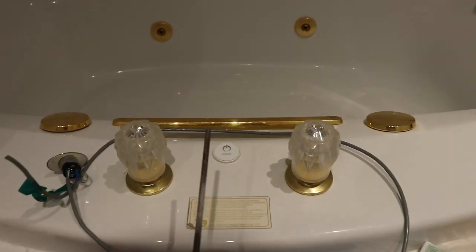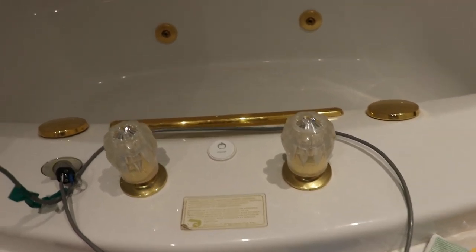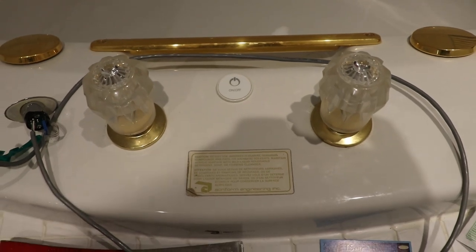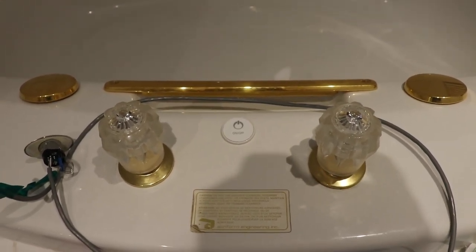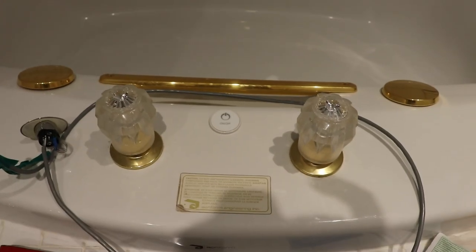I'm back. I ended up having to use a little rat tail file to make the button fit in there. So that's the finished product - if you've got gold fixtures and you go with white, there are about 12 different choices so you can try and mix and match whatever you want to do. White was inexpensive and good for me. Thanks for watching.